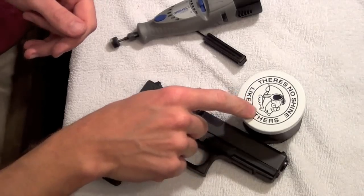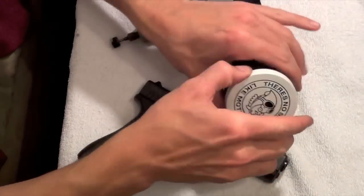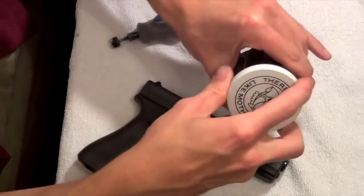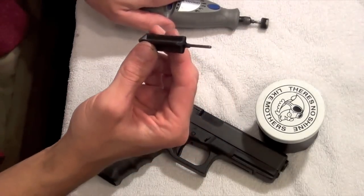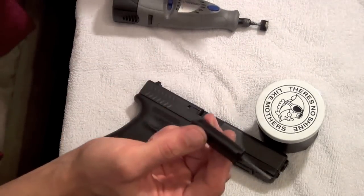We have a Mother's Polish here — it's standard Mother's Polish, nothing special — a Dremel polishing wheel, and a Glock tool or a punch, whichever one you have. And that's all we need.